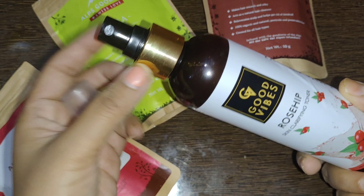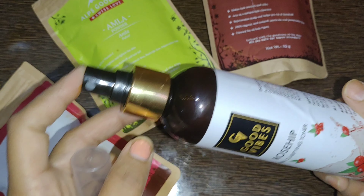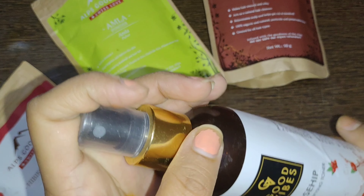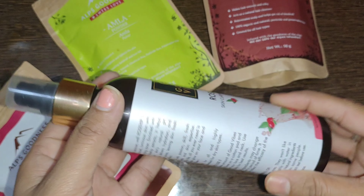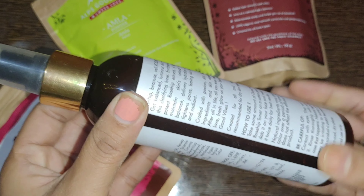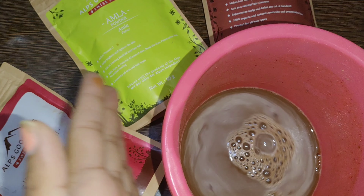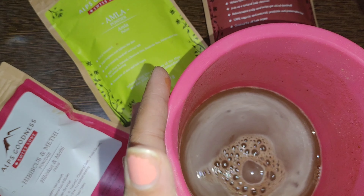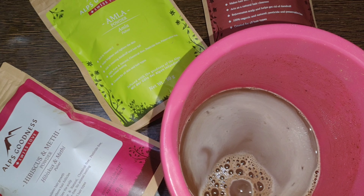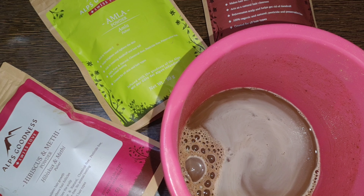You can use a spray bottle to apply this mixture. Spray it onto your scalp about 30 to 45 minutes before washing your hair.